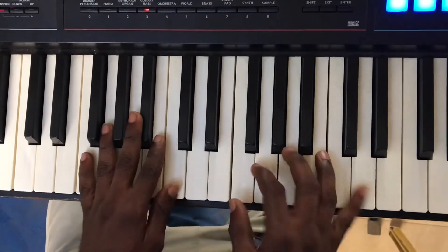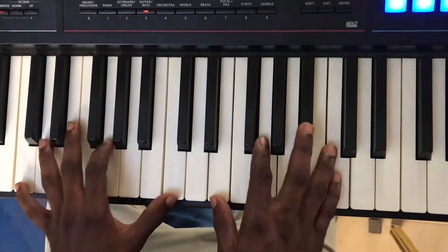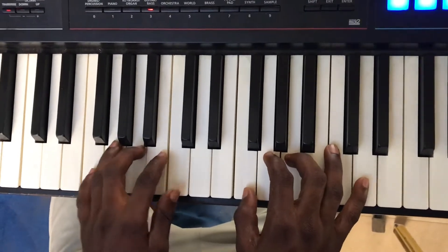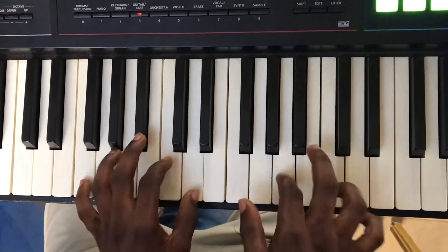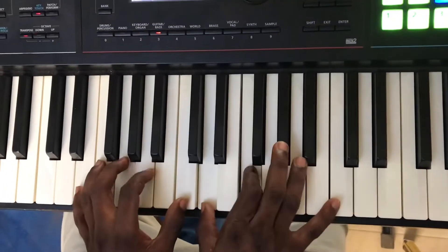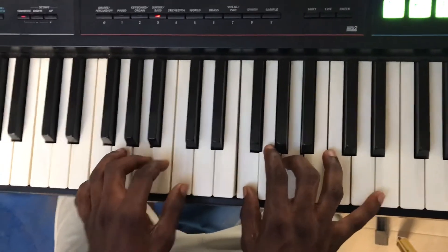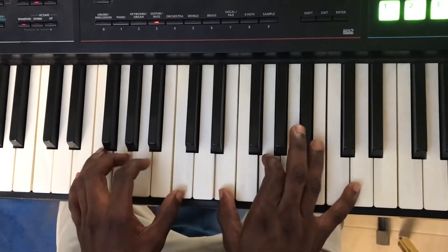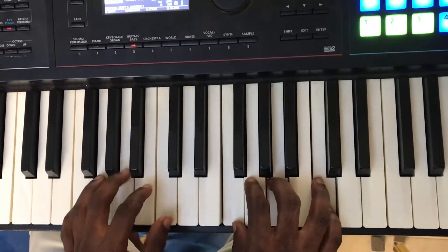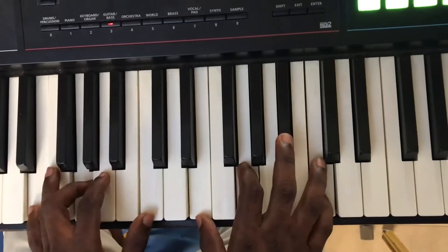So that's all, that's all. So you have one, four, one, five, and then one. So that's what happens.